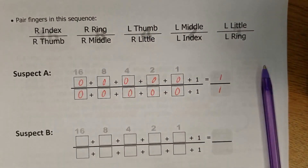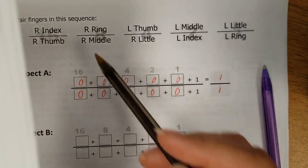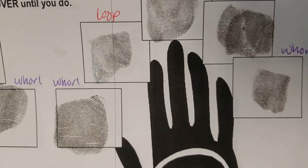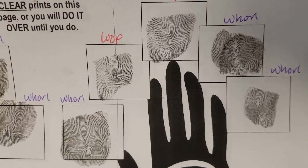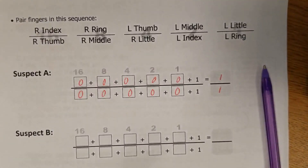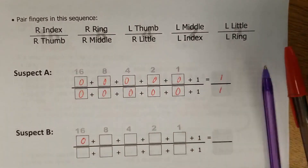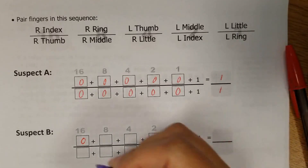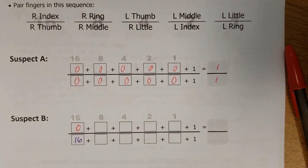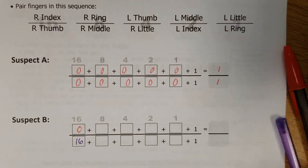Starting with the first two fingers — right index and right thumb. His right index is a loop, and his right thumb is a whorl. Because the right index was a loop, I'm putting in a zero on the top. But his right thumb was a whorl, so I'm putting in the 16 on the bottom — because that's the number that the first fraction gets.